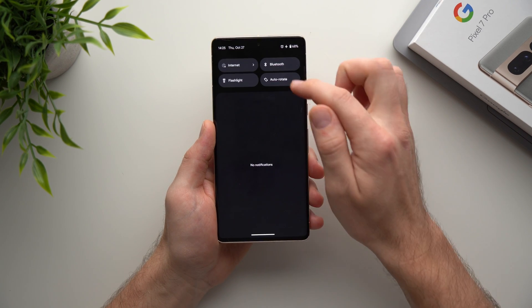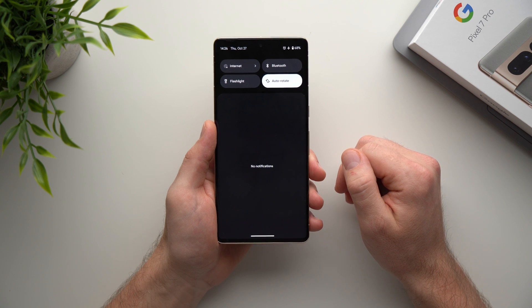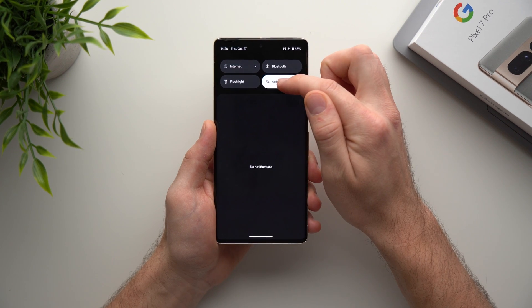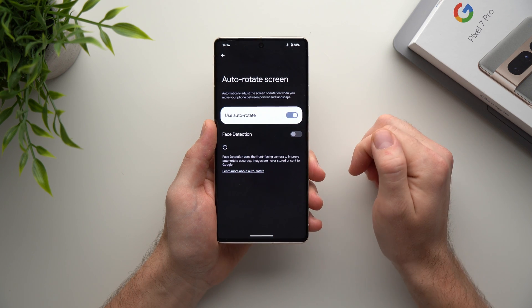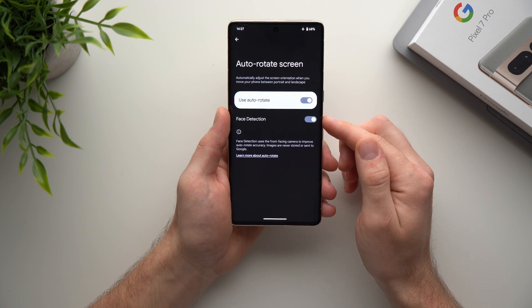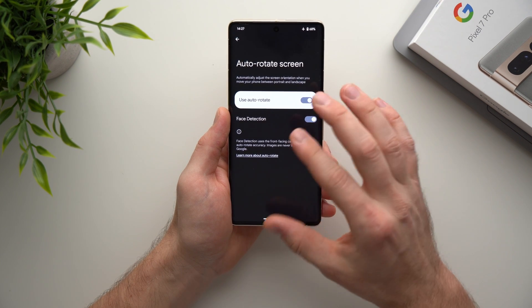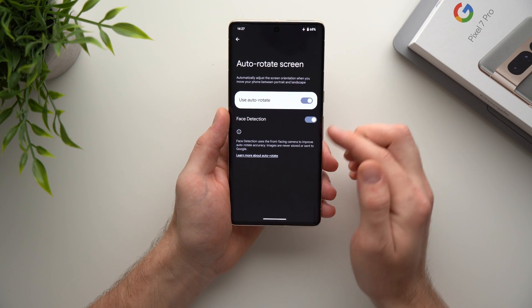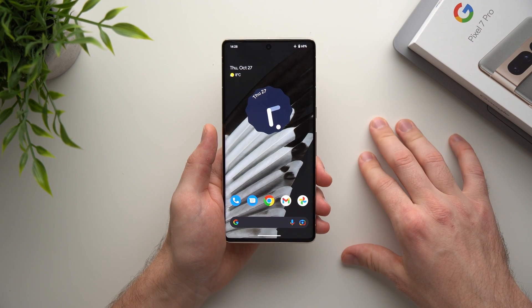For the next secret feature, enable Auto Rotate. You might think that's not a secret, but if you tap and hold on it, a new menu appears with an option for Face Detection. Enable this and your phone uses its selfie camera to recognize your orientation relative to the phone. So if you're lying down, it won't flip the image — it will stay vertical on screen.